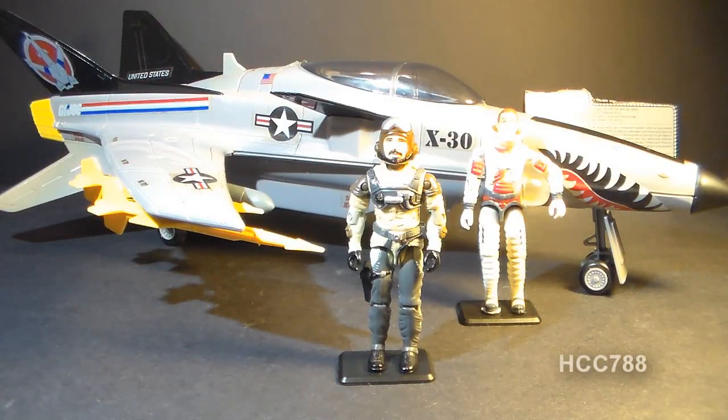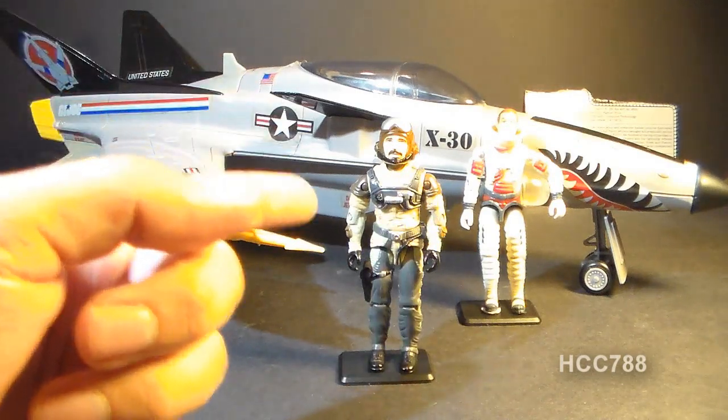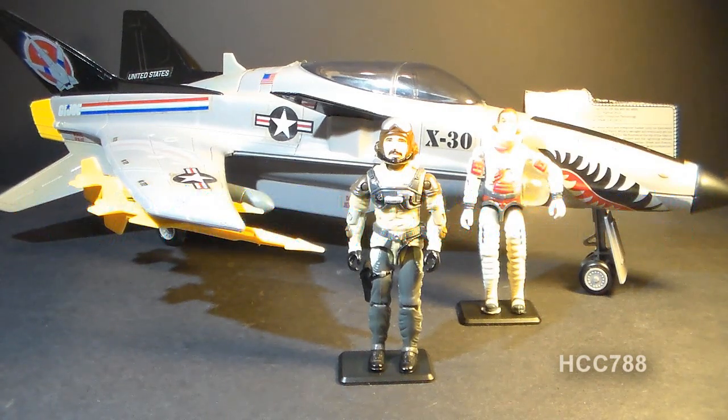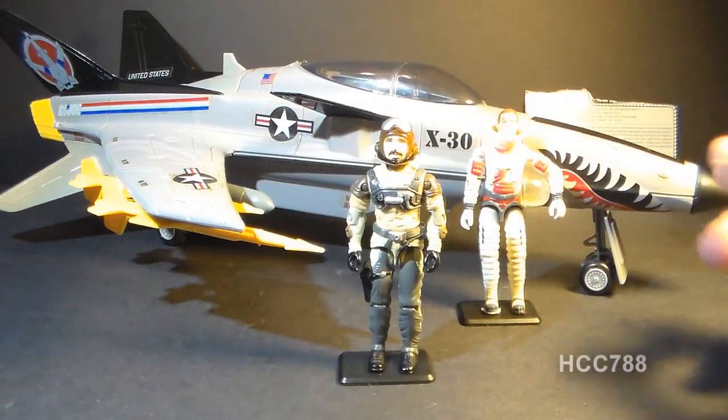That was my review of the X-30 Conquest and its pilot Slipstream and his file card. I hope you enjoyed it. If you did, don't forget to give it a thumbs up on YouTube and don't forget to subscribe — I've got a lot of great new G.I. Joe toy reviews coming up. Also don't forget to like the Facebook page. I'll be back next week with another vintage G.I. Joe toy review video. I'll see you then.